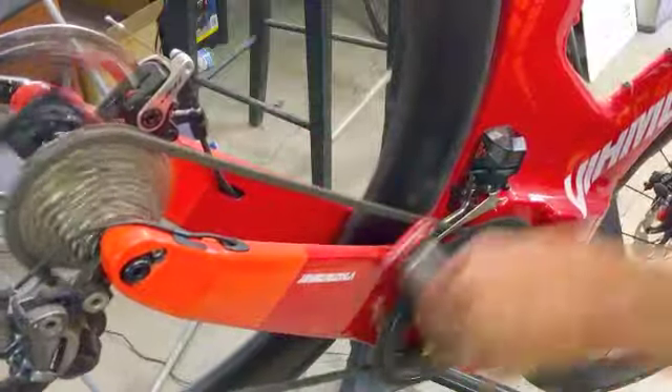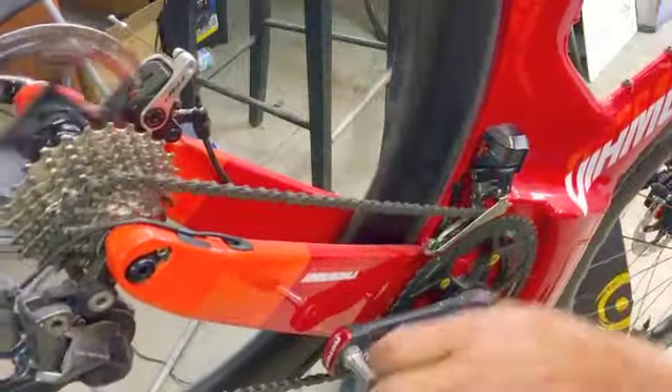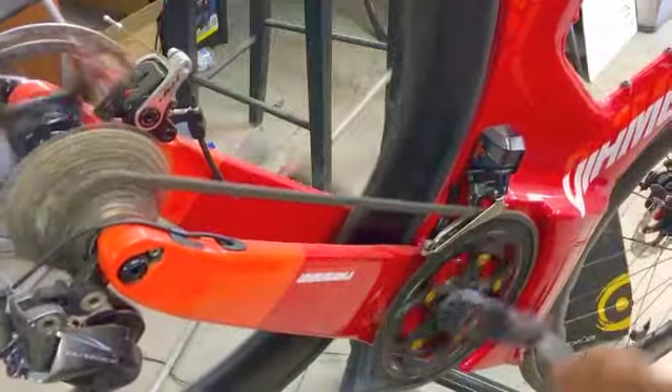I'm shifting this bike with one button in each direction — I'm not shifting the front derailleur manually. There's one button for up and one button for down. The system decides when the front derailleur shifts.